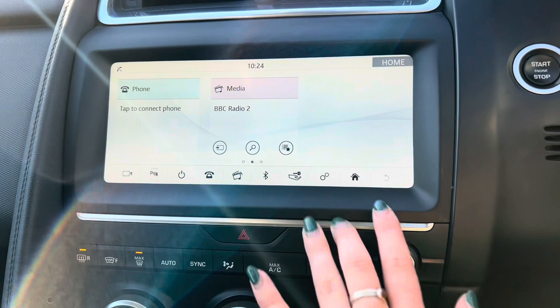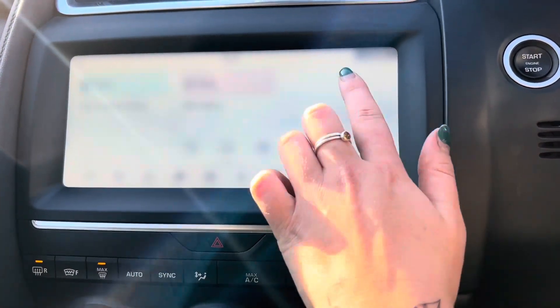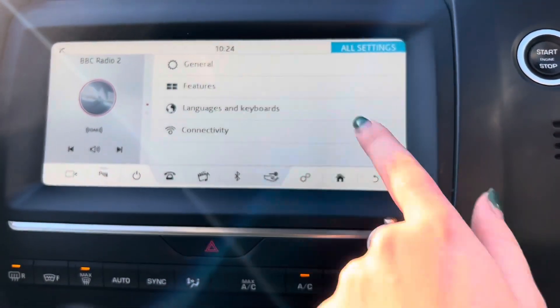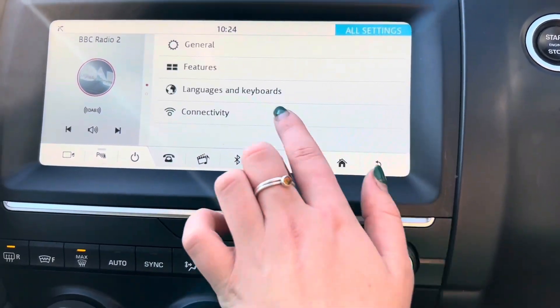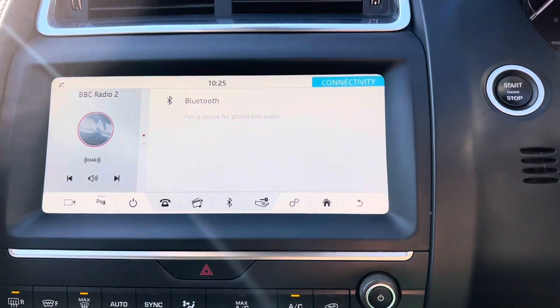If we then go back to the home page, we then have your settings just here. So we can select your display theme, as well as go to all settings. Here we have your general and then your features, so as you can see we can then change the different parts, as well as go under connectivity. And as you can see, you can connect your phone via Bluetooth.